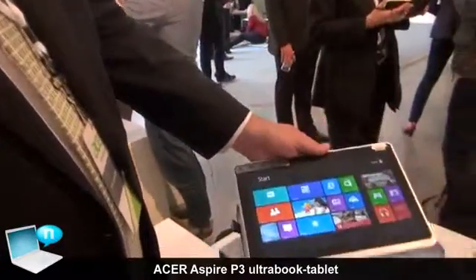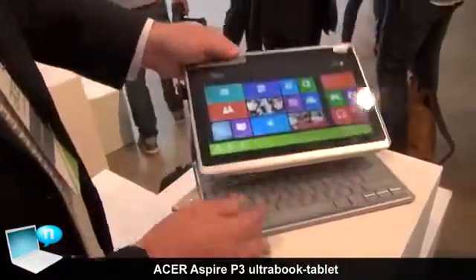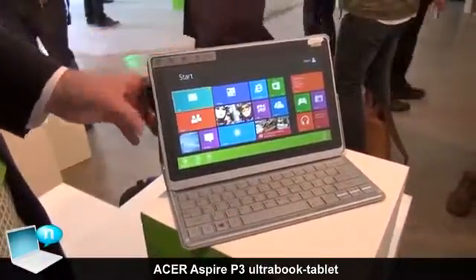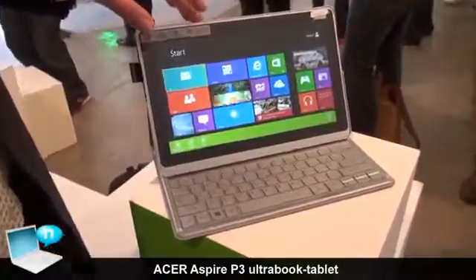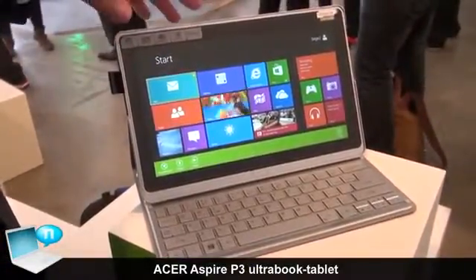As mentioned earlier, it's very simple and easy to dock and go from tablet to Ultrabook. The product is shipping now and will be on shelf with retail partners by the end of the month. In the United States, pricing is $799 for the i3 configuration and $899 for the i5.